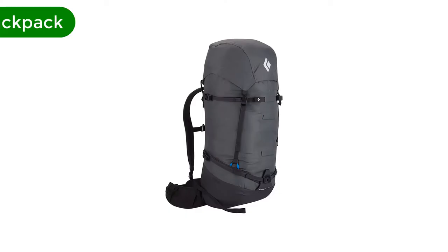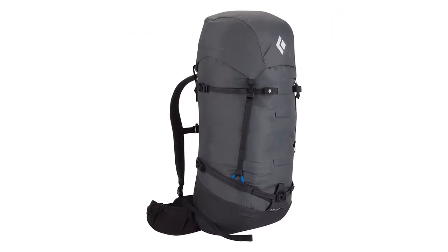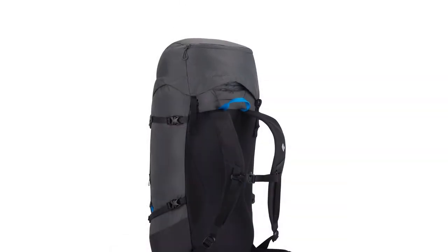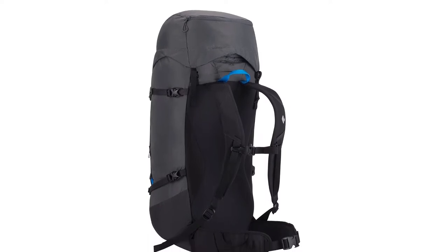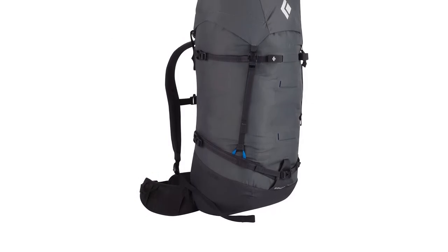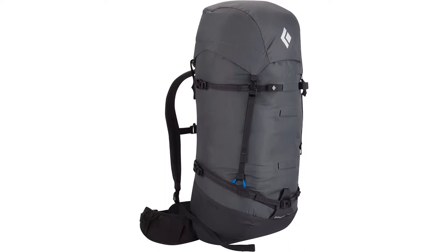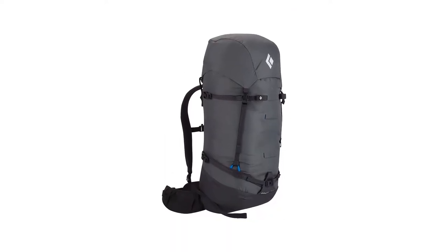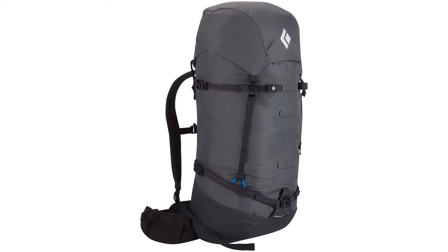Number 2. Our second best pick is the Black Diamond Speed 40 Backpack. The Black Diamond Speed 40 was recommended to me by an AMGA/IFMGA mountain guide and it's great. The design is time-tested, super functional, rugged, and delivers great performance for the price. In fact, I've been using it since 2015 and this is the second time it's made my best-of list. If you need one do-it-all climbing pack, the Speed 40 is the one for you.